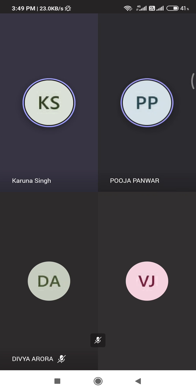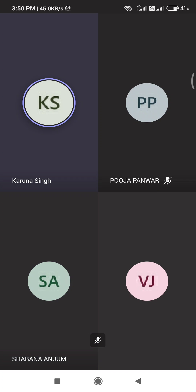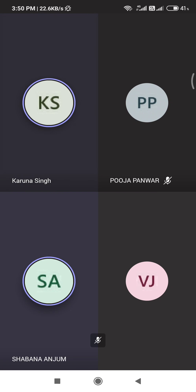Shabana? Shabana, tell me one in vitro method for protein quality assessment and one in vivo method. Name them. In vivo: biological value. And in vitro? Chemical score. Chemical score. Right.